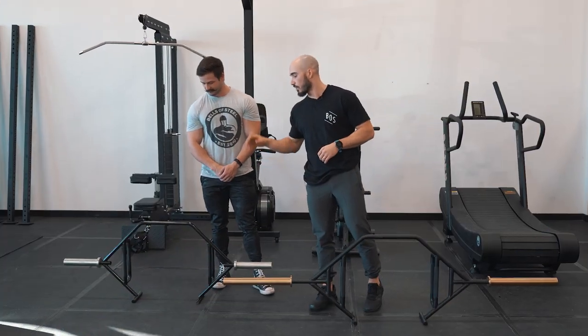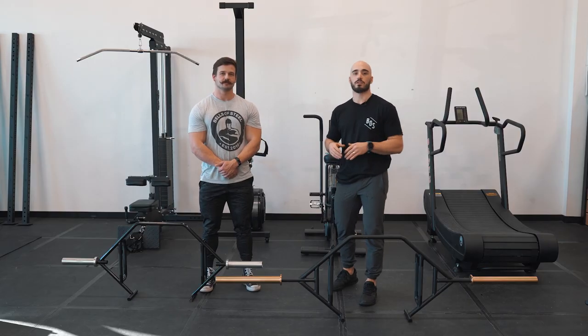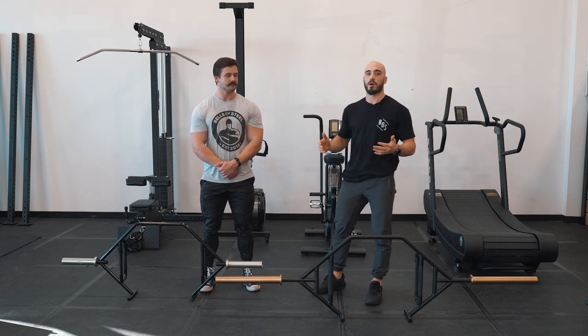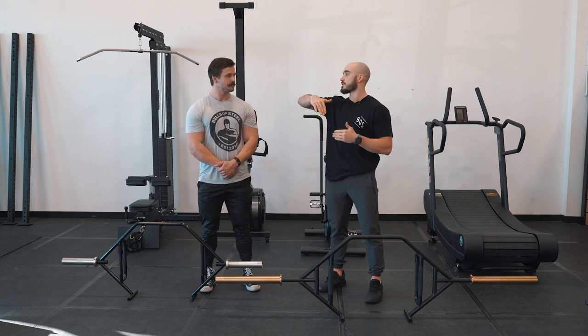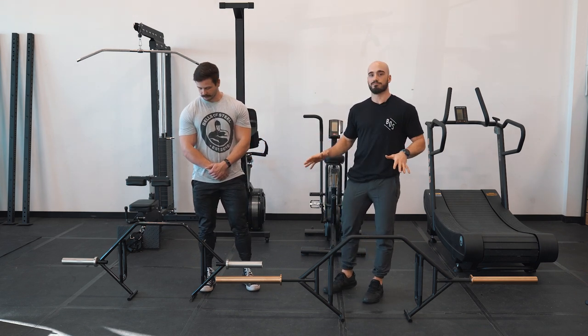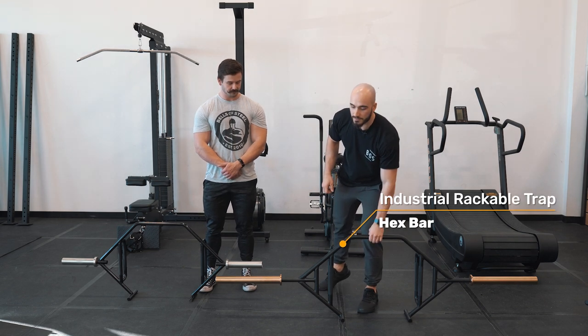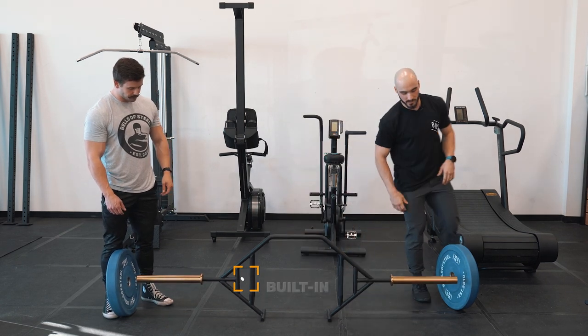Bells of Steel actually has two different trap bars — one a little bit smaller and one a little bit bigger and heavier. We're gonna go over the unique features of this bar and how you can train your lower body in a variety of ways. The trap bar allows you to train your lower body in a diverse, unique variety of ways — it kind of substitutes a lot of the movements you would do with a traditional barbell. Today we're using the industrial version, which is a little bit bigger, beefier, and actually rackable, so you can put this in a rack. It also comes with a built-in jack, which allows you to easily put on plates.